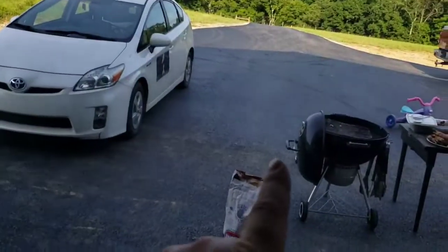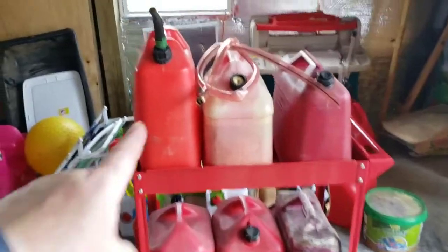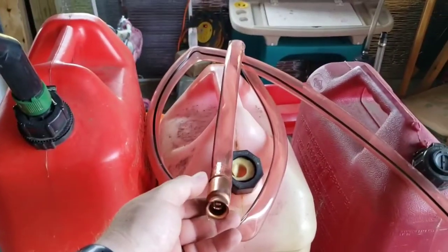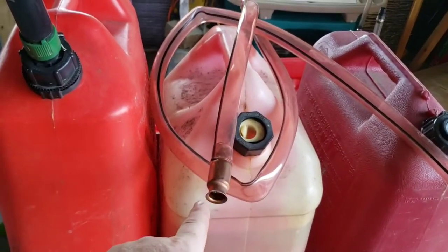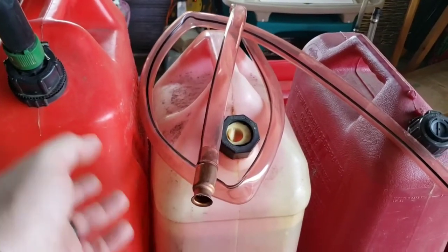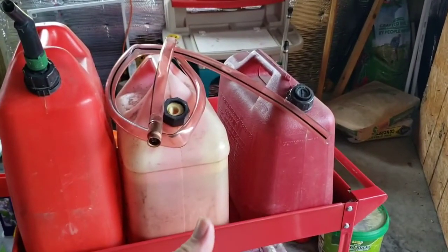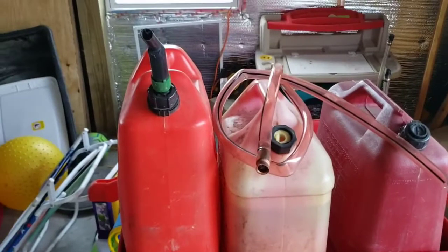In the garage or outside, I can take this cart, roll it over to the car, take the top off, and use my shake siphon. Put one end in the gas can, put the other in the tank, shake it, and it starts to flow. Because the can is elevated higher than the gas tank, it auto-siphons straight into your tank — no lifting, no carrying, no spilling fuel.